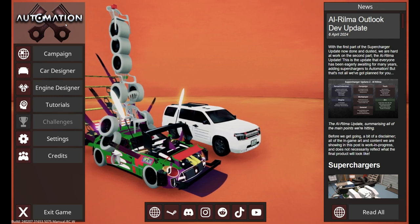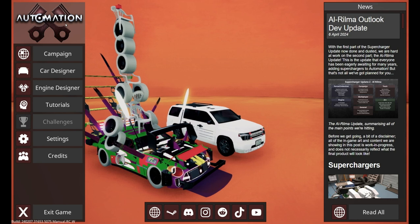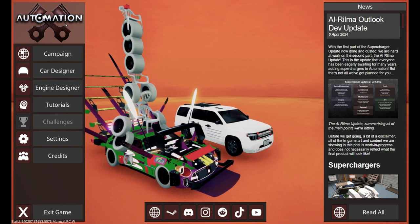Hello everyone. Welcome to Automation and BeamNG Drive. My name is Tim, and today we're going to be building a K-Car. And if you don't know what a K-Car is, it's basically a Japanese micro-car.